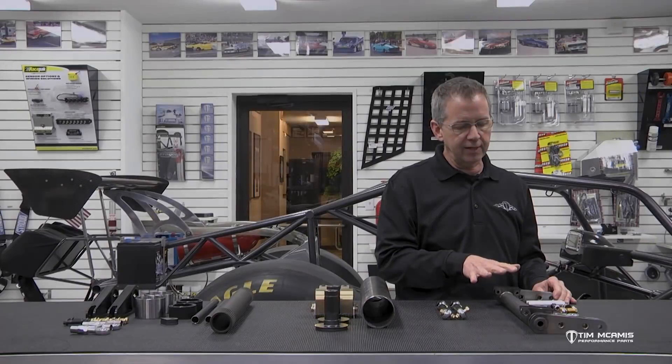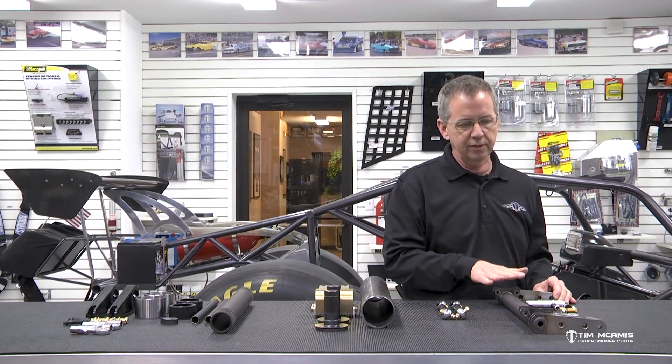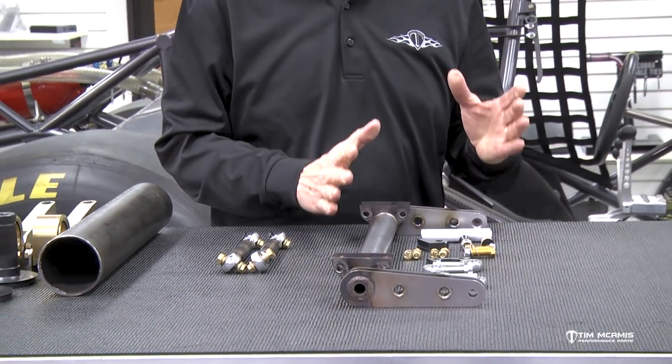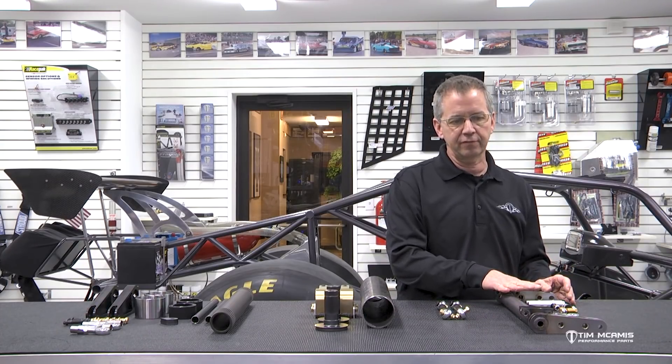They don't move much, but they do a nice job of taking that roll out of the chassis, which is developed when the torque of the engine is trying to twist the chassis around the drive shaft, and the tires are stuck to the track — so it's trying to twist the car the opposite way, which will roll the car over to the right side. This anti-roll bar helps take some of that out and really makes a big difference in the performance of the back of the car. This is a real nice kit, still very viable, but we're going to limit this to somewhere around 1,200–1,300 horsepower — a nice 632 power glide car, something like that. This is perfect for that.